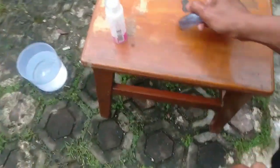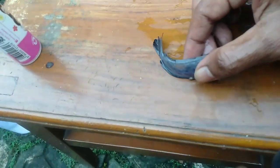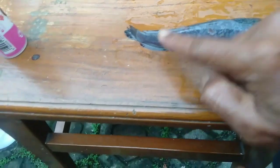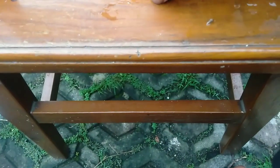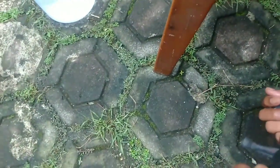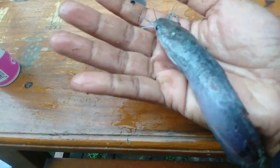Untuk lele yang luka, seperti ini guys. Ini lele luka nih guys. Ini luka lele-nya — kalau kita lihat zoom, dia luka guys. Ekornya luka, ekor bagian belakang luka, ekor samping nih. Ikan lele-nya luka nih guys, terus depannya luka ya guys.